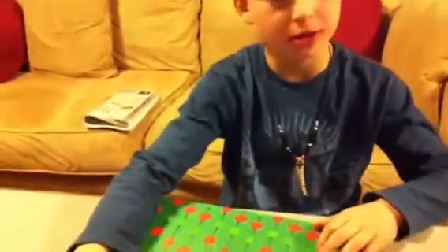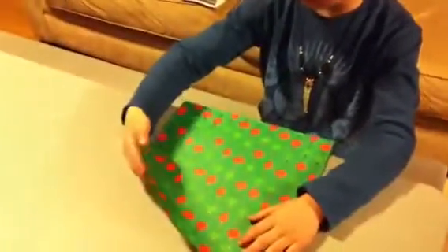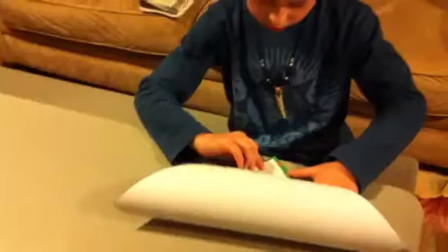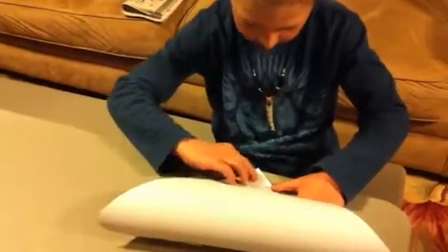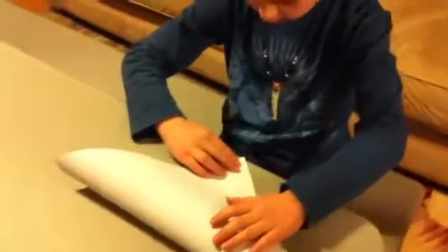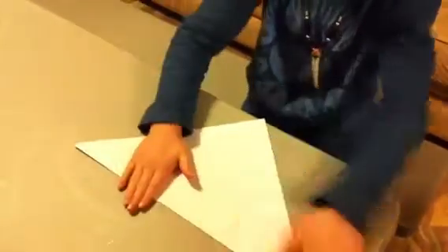So, this is — you have to start out with a square piece of paper for an inflatable paper box. And you have to fold it so the colorful inside — you put the color on the inside, fold it into a triangle, and flatten it out.